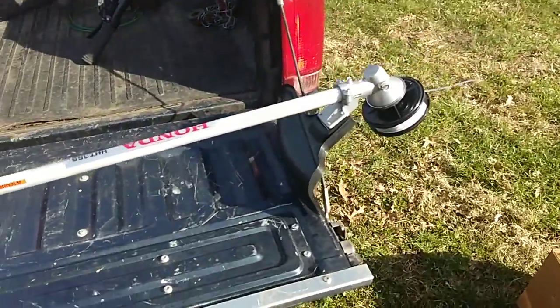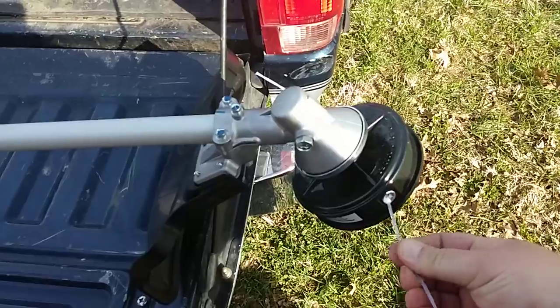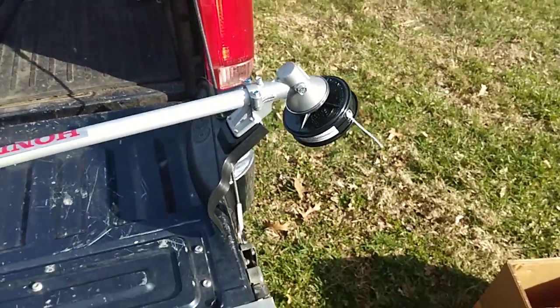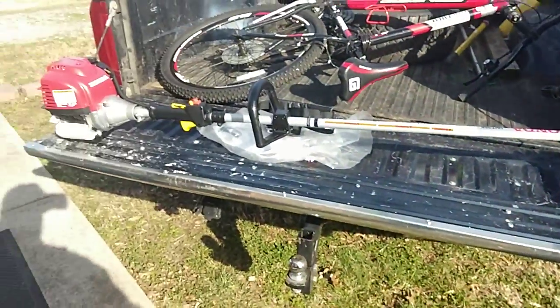I'm leaving the guard on here because I had a clutch problem with my other machine. This has a large head. I don't know about that string — I'm going to take that cap off. It's a new Honda GX35 unboxing, first run.